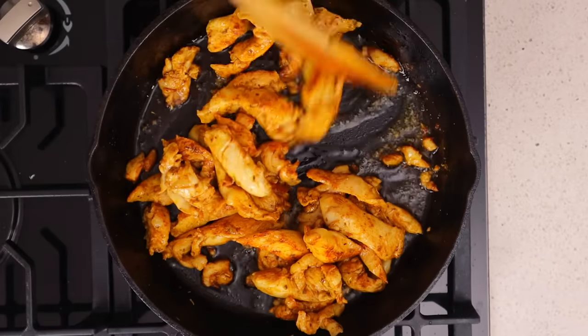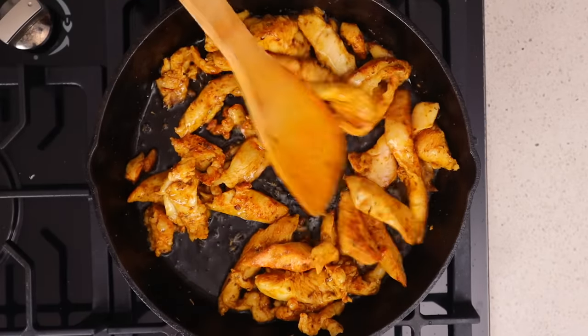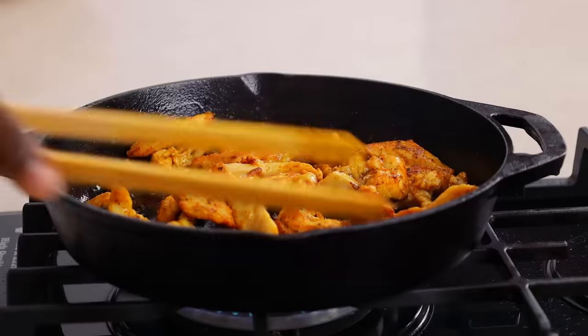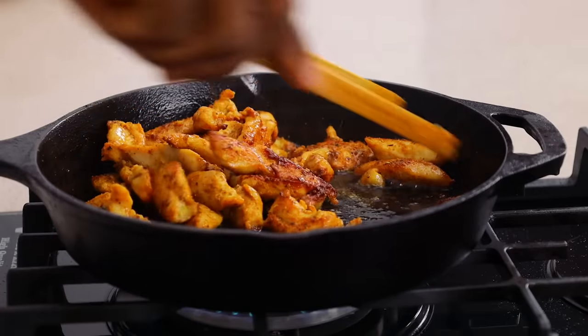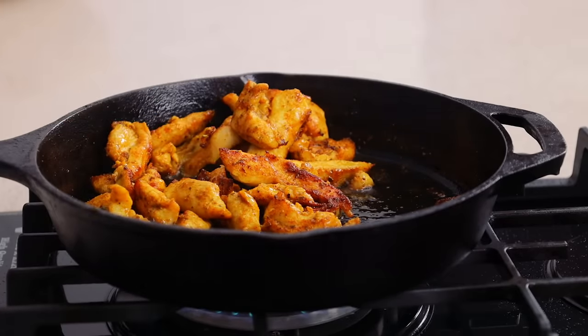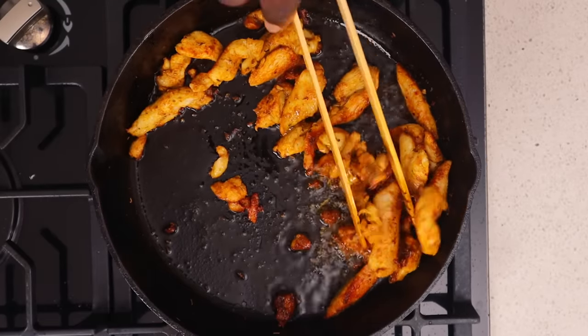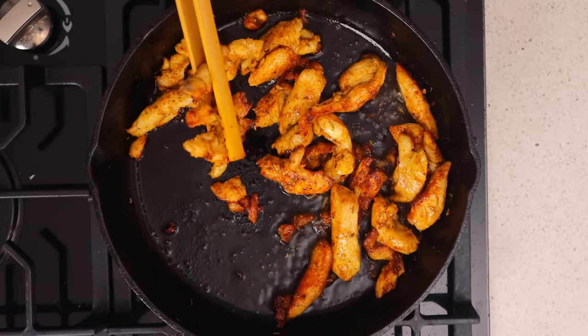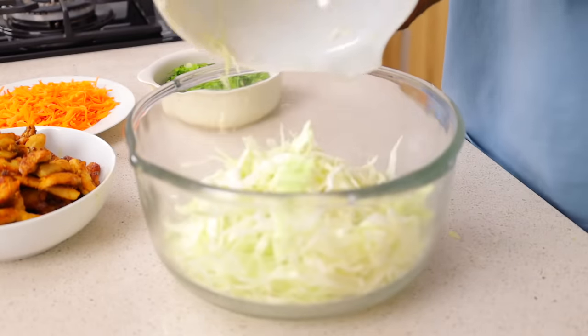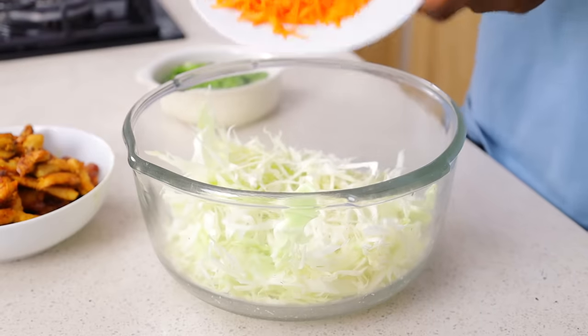I'm just going to fry this until it is really, really good. I'm Nigerian, we like to cook a little bit more, so I'm just going to do that here and then set that aside. As you can see, we've completed all the essential parts of making the shawarma. Now all you want to do is combine everything that we've prepped.